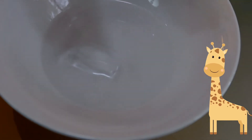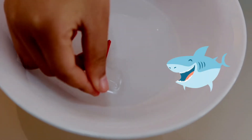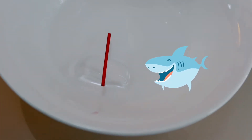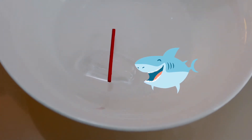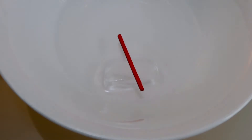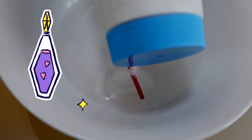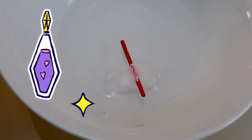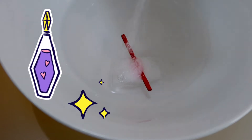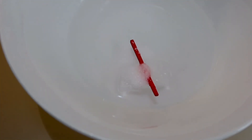It doesn't work. Now, I'm going to leave the stick on the ice cube and put some salt on the matchstick. Now wait for 30 seconds.